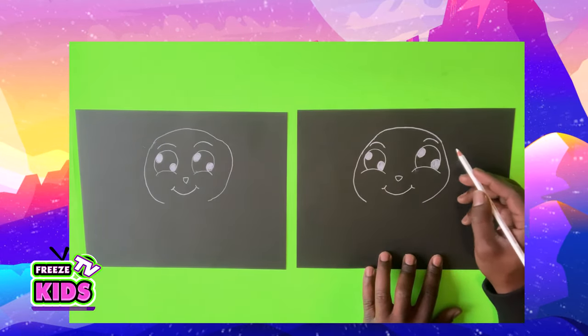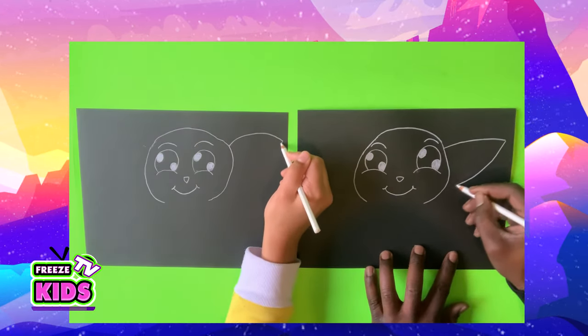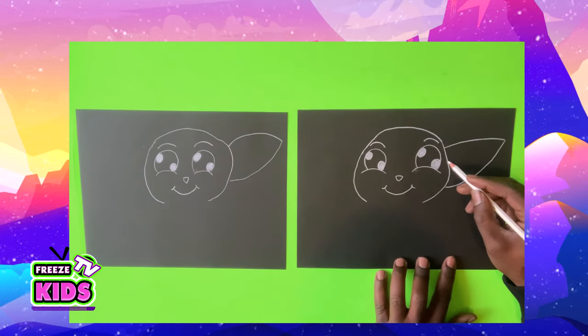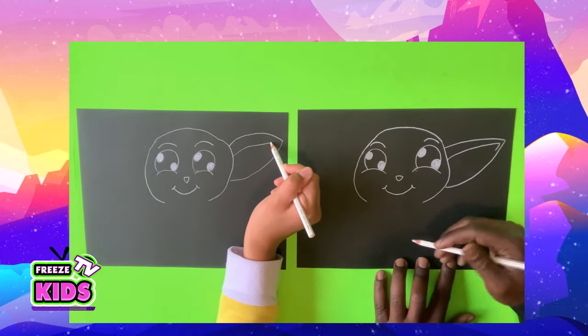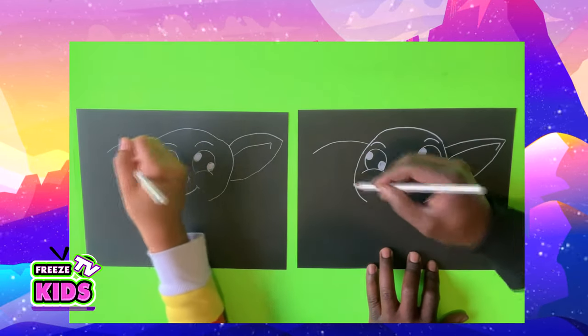Now his ears — they're going to start about here. I'm going to go out, and then you're going to bring it back. And inside here, go out, just a little point like that. We'll do the same over here. Kind of looks like Pikachu almost.